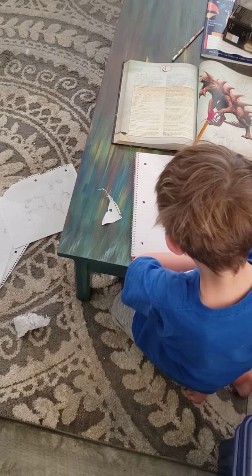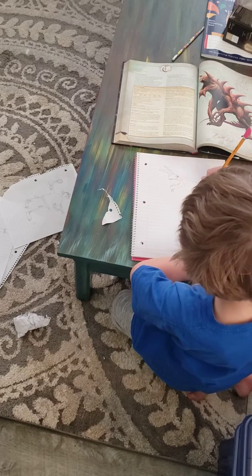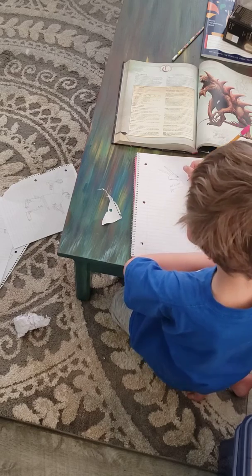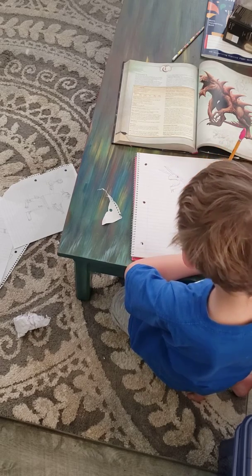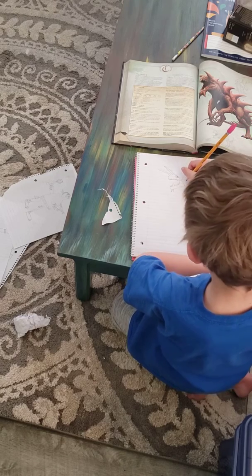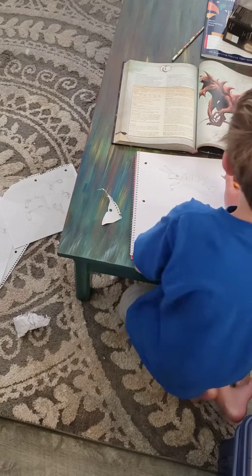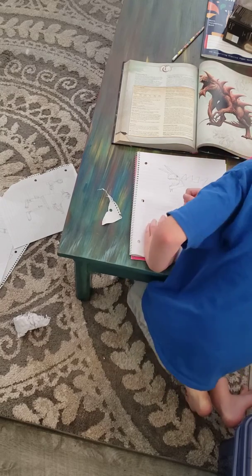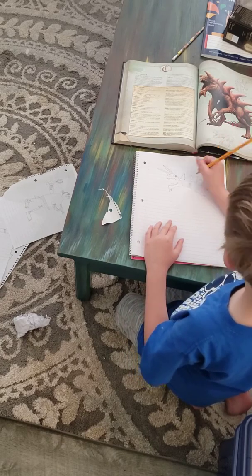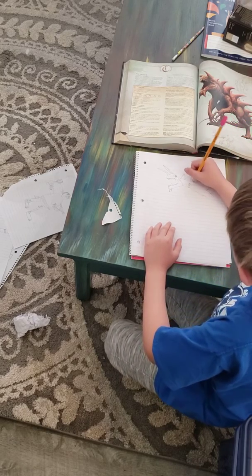And then let's do his back, and then we are going to do his big spike. Then we are going to do his arms with the dots, and there are going to be dots on the spikes.